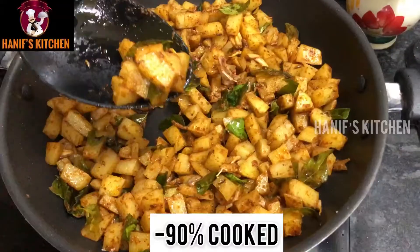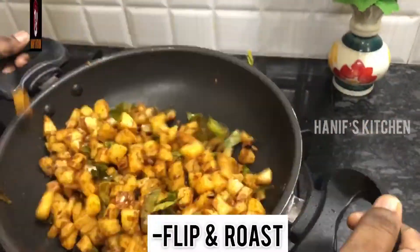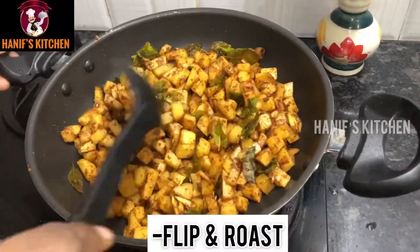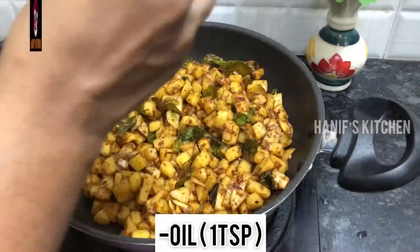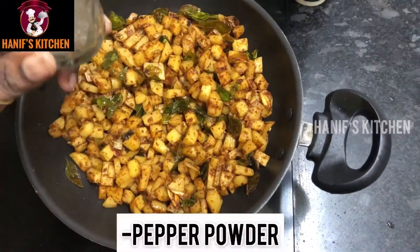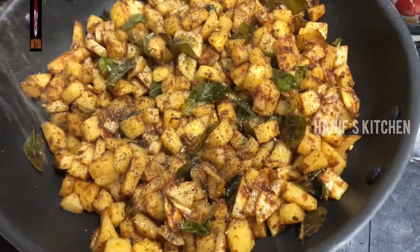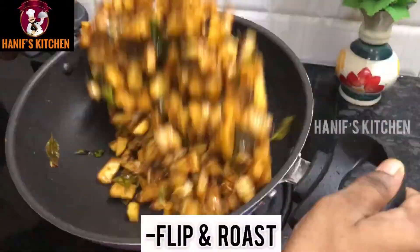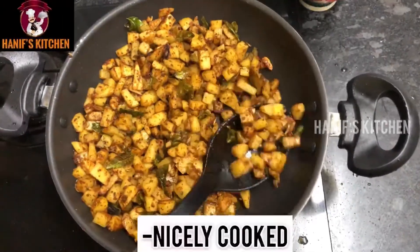Now let's cook it to about 90%. I am going to cook it well. We need about a teaspoon and a half. I am going to make it dry and cook it through.